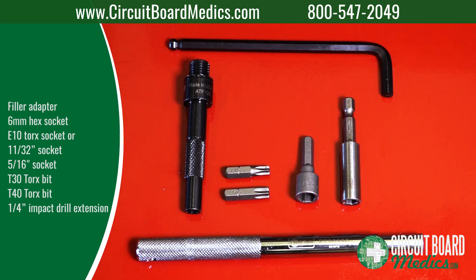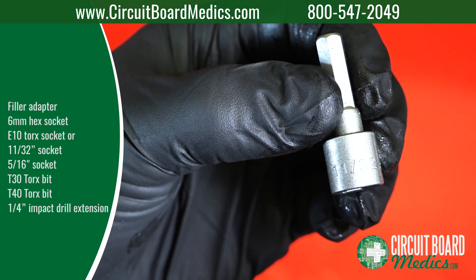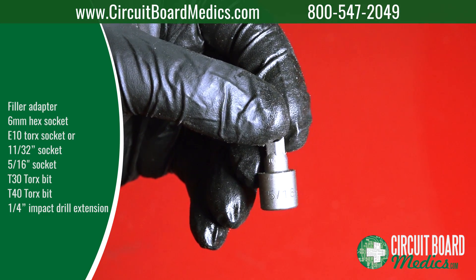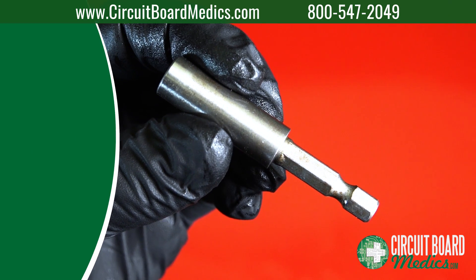Tools needed include a filler adapter, 6mm hex socket, E10 Torx socket, 11-32 socket, 5/16 socket, T30 Torx bit, T40 Torx bit, and a 1/4 inch impact drill extension.